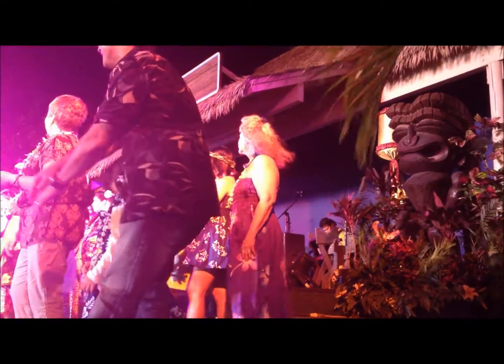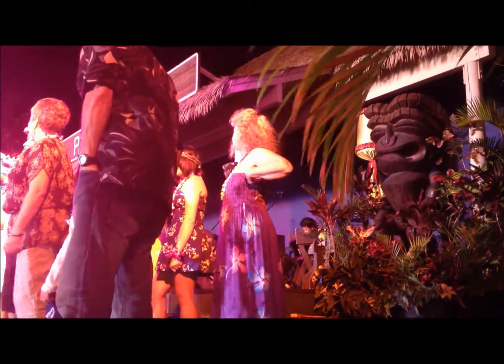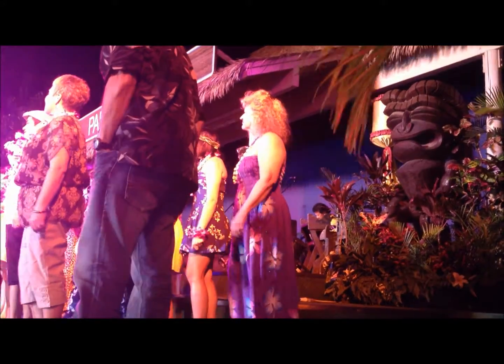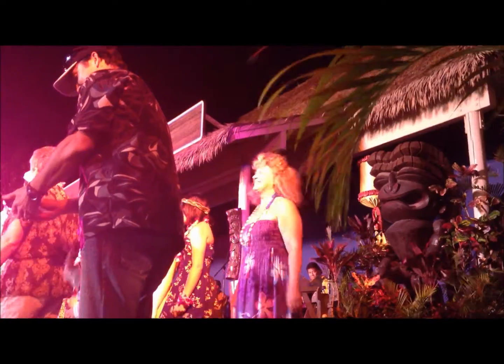Alright, parents — are you ready to watch your parents do the hula? Are you ready to watch your parents do the hula? Marsha! Sounds good. Marsha! Are you ready to do the hula? Alright, so we're going to start on the count of three. Are you ready?